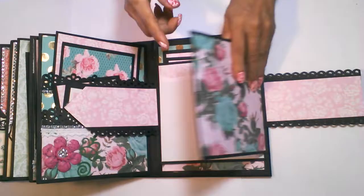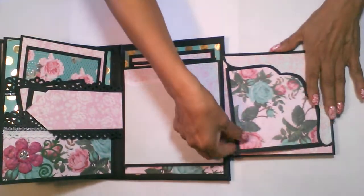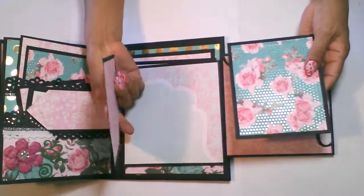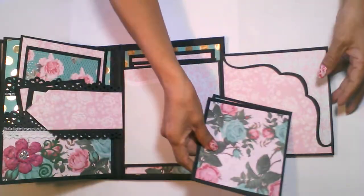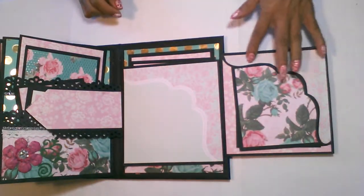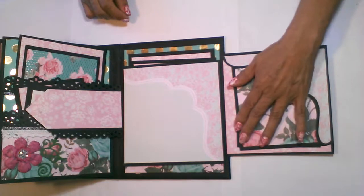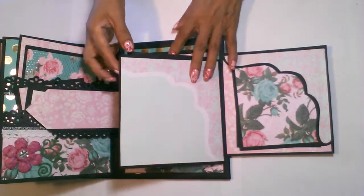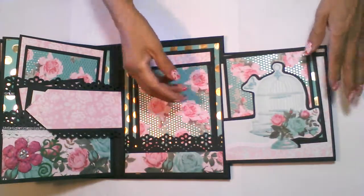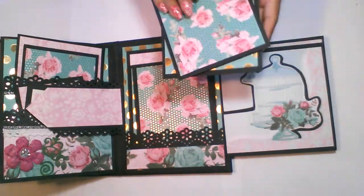This page will flip out and there are a couple of mats for this page. I cut the edge of this out from the paper line and double matted it and created this pocket. This page will also flip out and I have a couple of mats in this pocket.